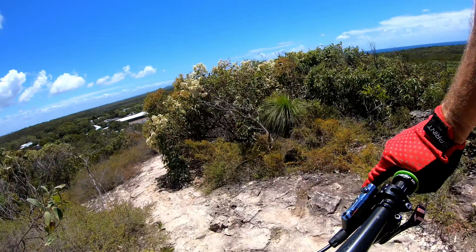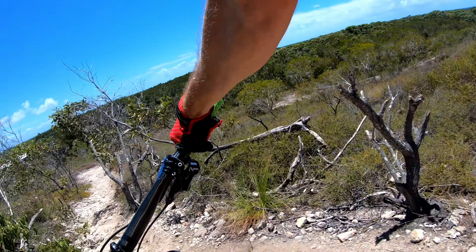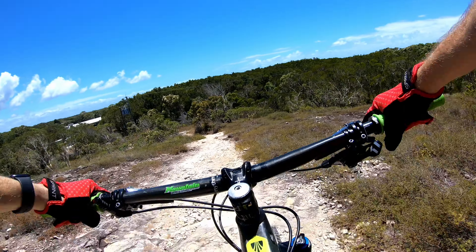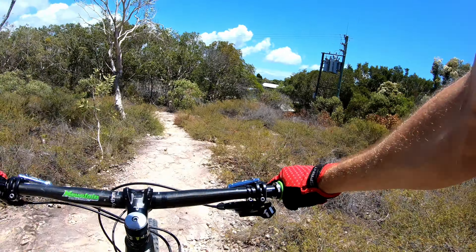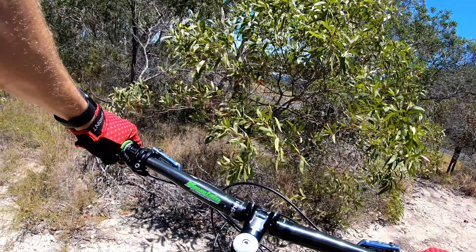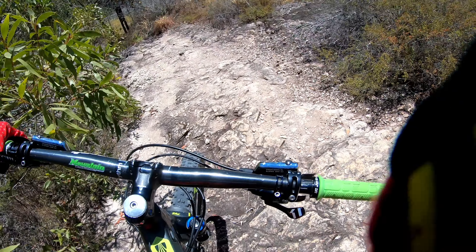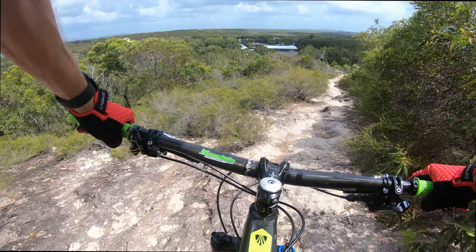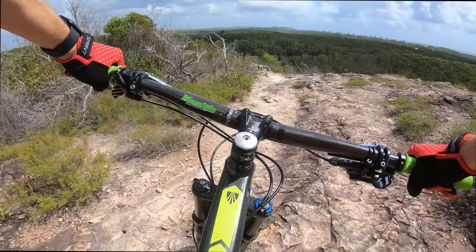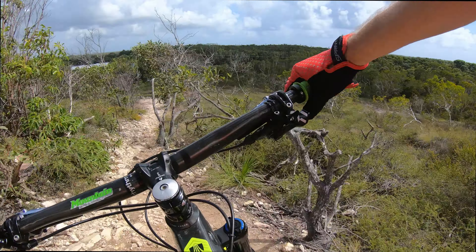Just getting a bit steeper and rougher through here. Back into the rock, a little bit off-camber here, two nice little drops and pops. A bit hard on the brakes.